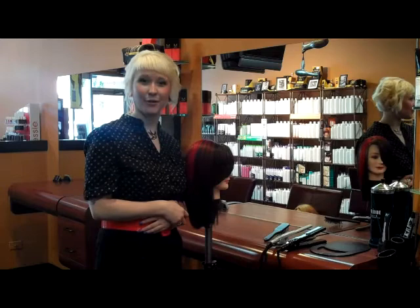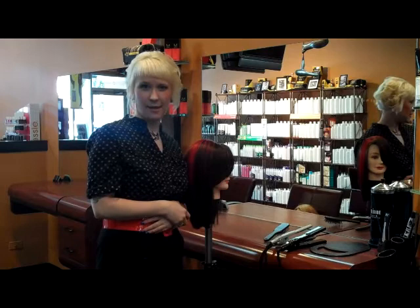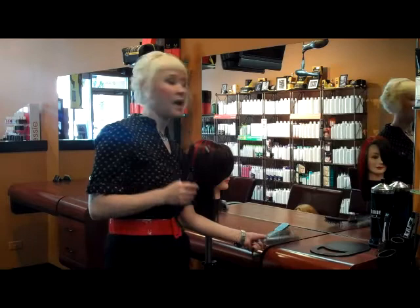Hi, this is Victoria from James Anthony Salon, and today I'm going to show you how to create a curl in your hair using a flat iron or a smoothing iron. The first thing that you need to take into consideration is that the larger iron that you use in your hair, the looser wave you're going to create.